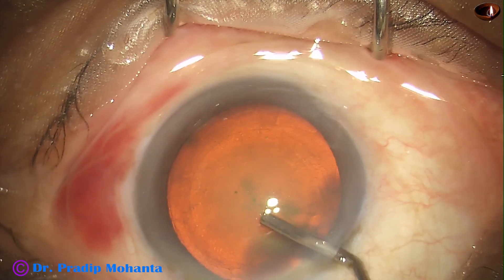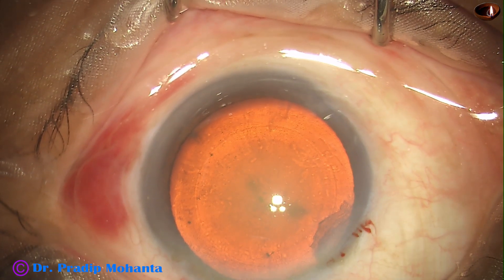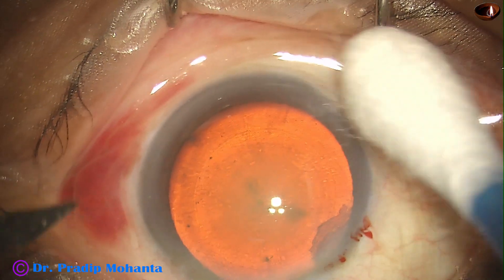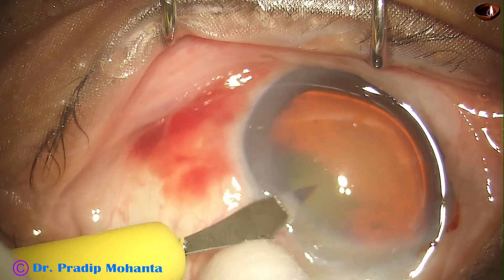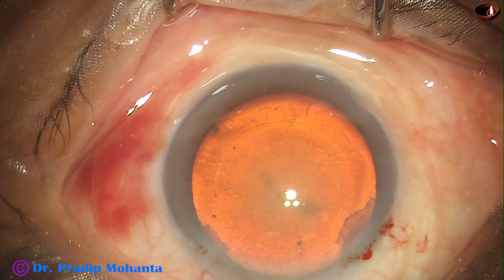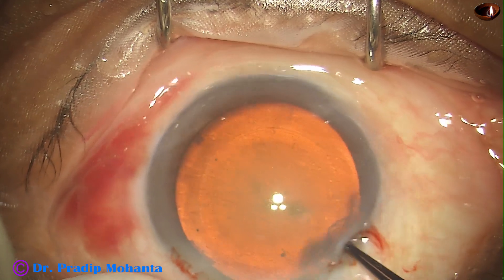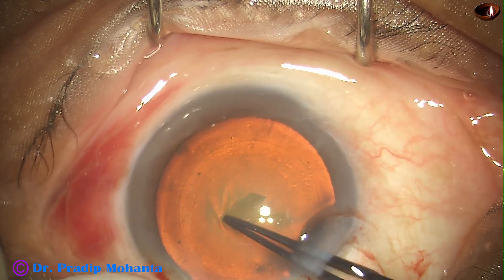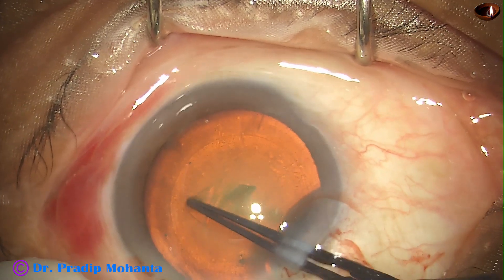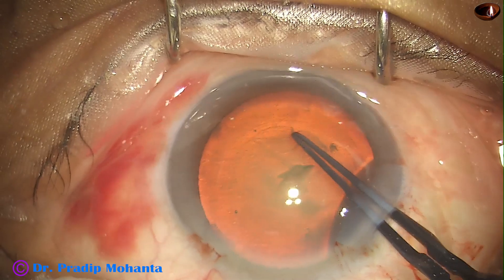See the beautiful red glow. The microscope is True Glow from Appa Sami Associates. It has oblique illumination as well as stereocoaxial illumination. The stereocoaxial illumination increases the depth perception to a great extent. In this case, we can see the nucleus and the epinucleus separately just by the red glow.